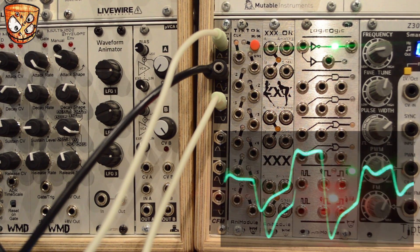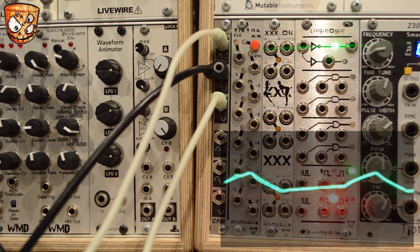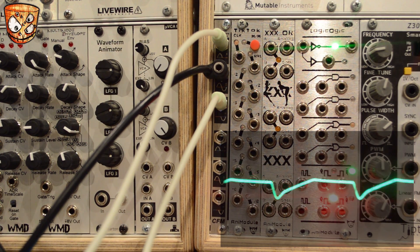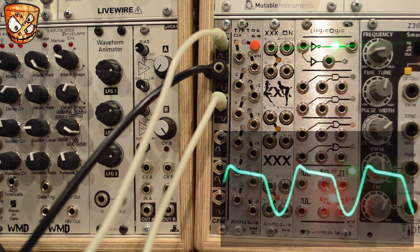I'll change the waveforms and play around changing the waves going into the positive and the negative. Even a pair of sine waves has got this nice driving character about it.